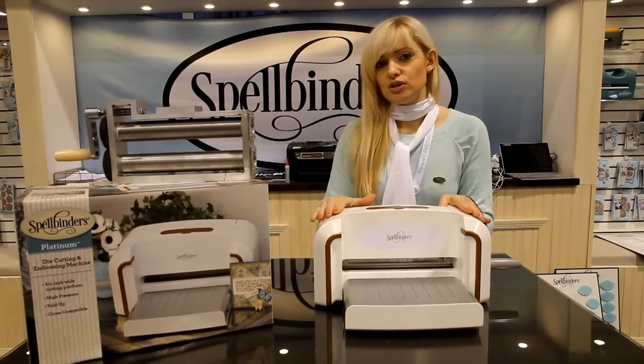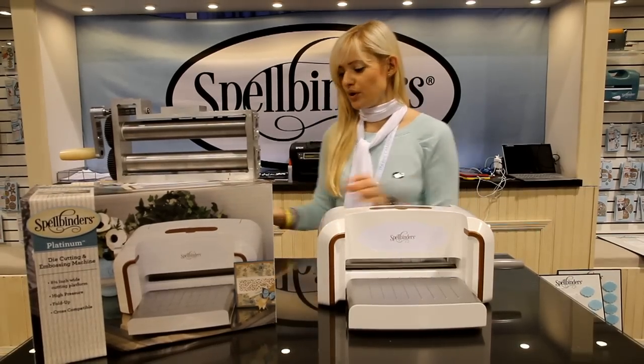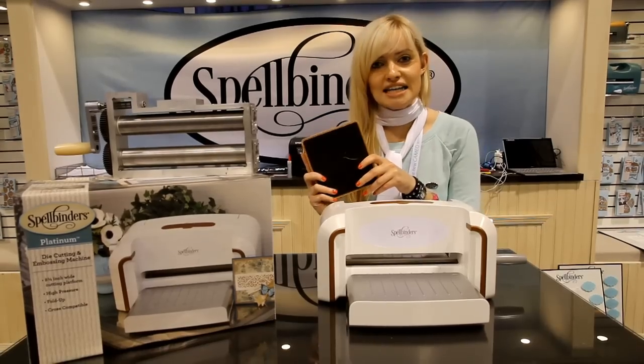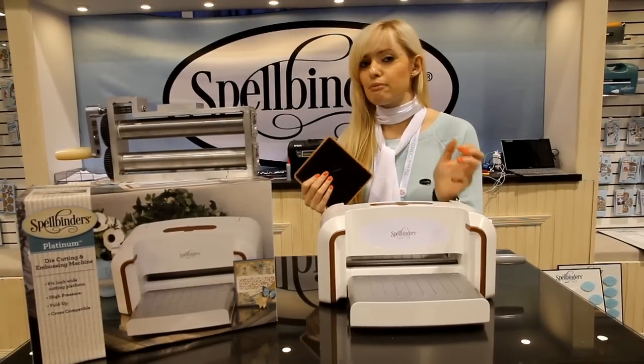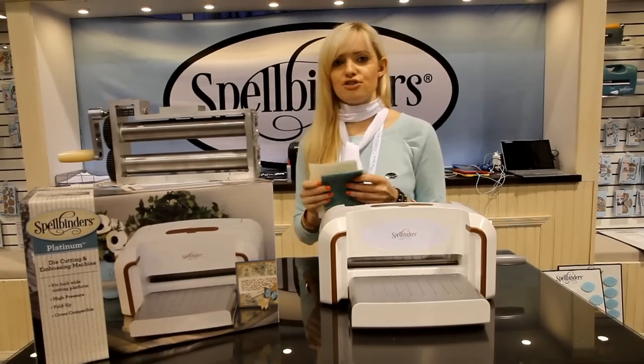This machine is able to work with the regular Spellbinders dies, but it's also going to be able to work with the new Steel Rule dies. You can use these dies to cut just about anything — your regular paper and cardstock, and you can also use much thicker materials.